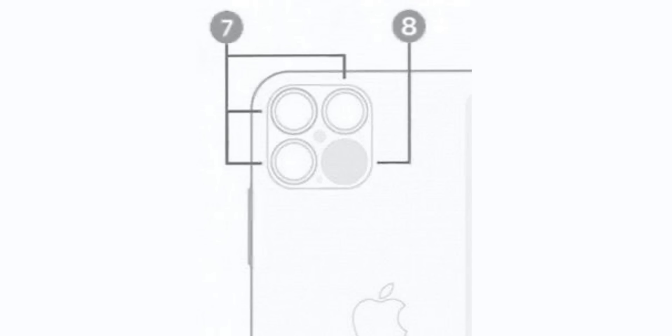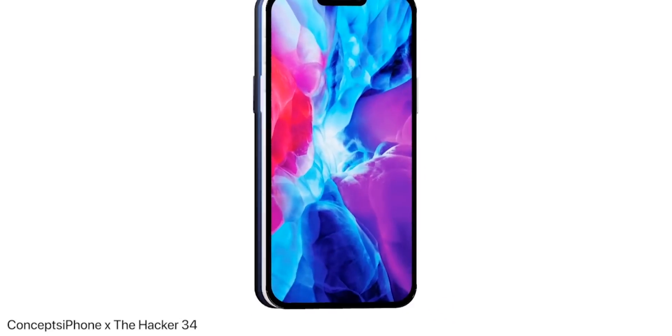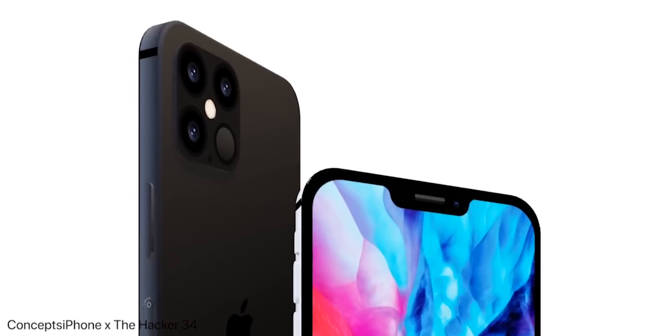This was leaked by a couple of different accounts, both on Twitter and on Instagram, and shows a quad camera setup — although there are three lenses, so three camera units, and then this new LiDAR sensor, similar to the one that Apple have used on the iPad Pro.